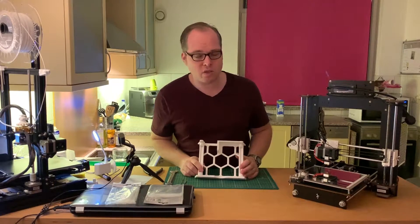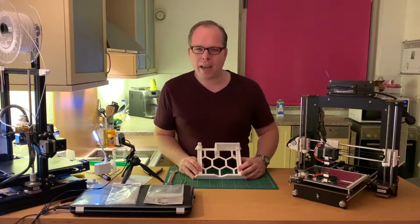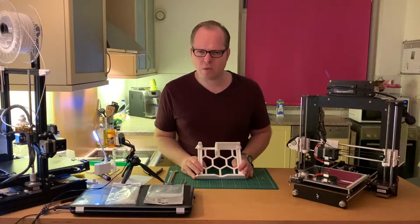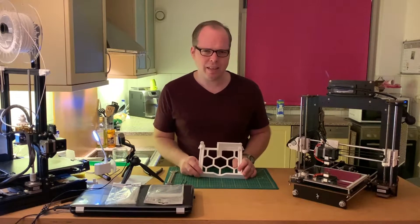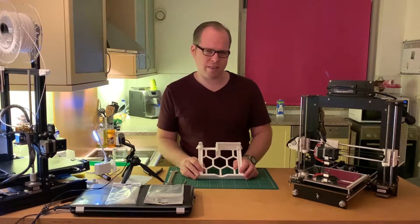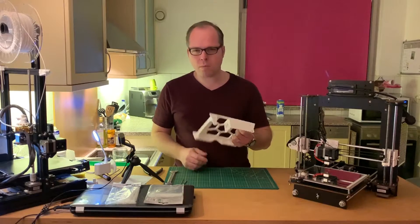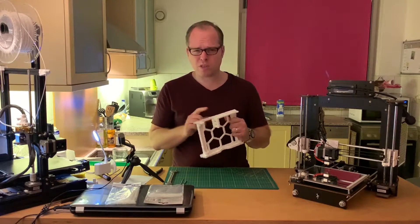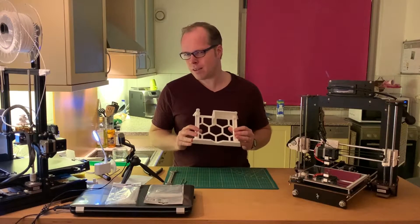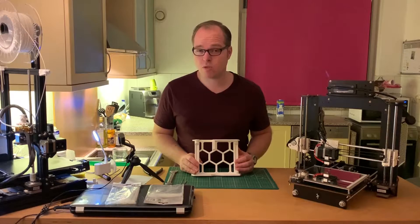This part comes from Thingiverse. I will put the link in the description of this video so you can get fast access to the right file, because it is quite difficult to find. I'm going to remove some supports — I sliced this in Cura 4.3 and the supports are really easy to remove.